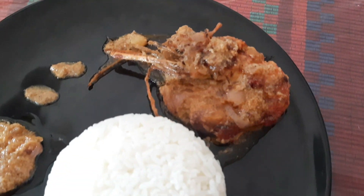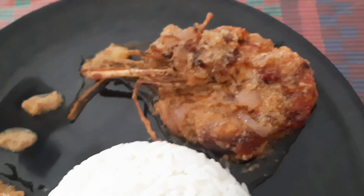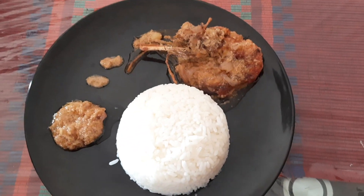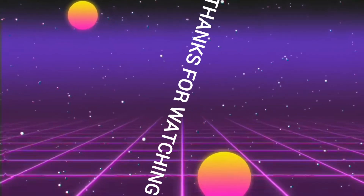So guys, will you try this mouth-watering recipe at home? Leave a thumbs up to this video if you will. Also, are you a prawn lover like me? Comment down 'yes' if you are. And finally, don't forget to subscribe to Wave of Life for more amazing videos like this one. Thanks for watching!